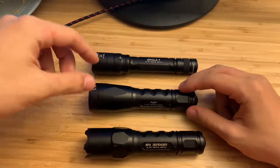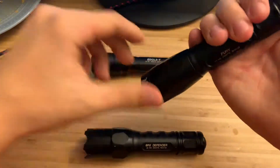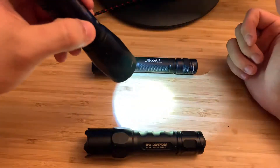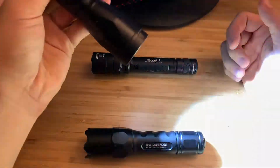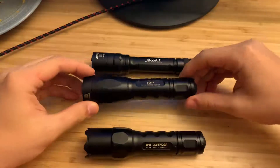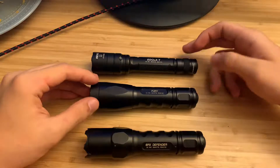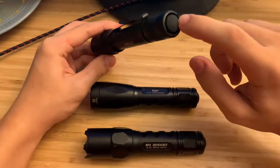Then I bought the Fury just because I wanted something brighter with two modes. This one's the dual output, so first you click it on for 15 lumens, then click it off, and within two seconds if you click it again you get 500 lumens. Really bright, really reliable light.